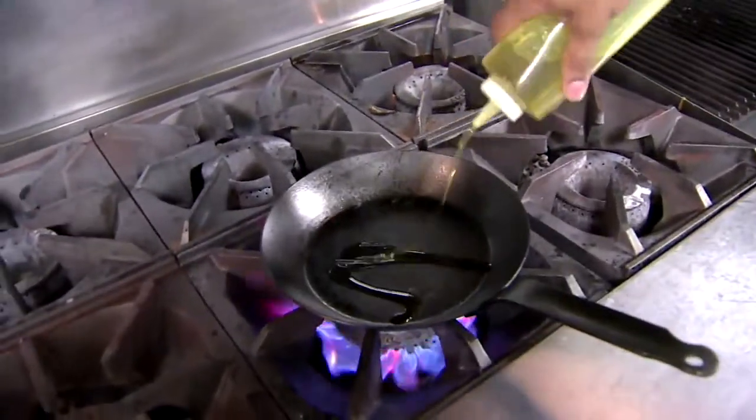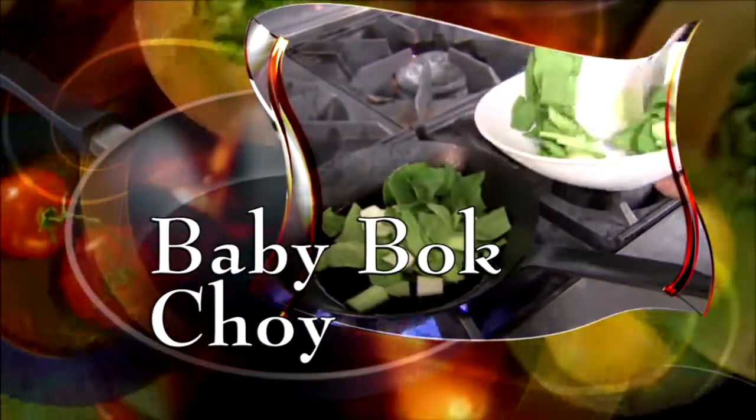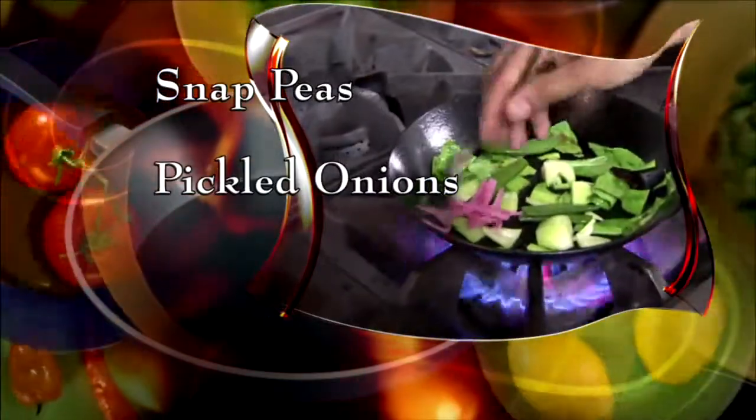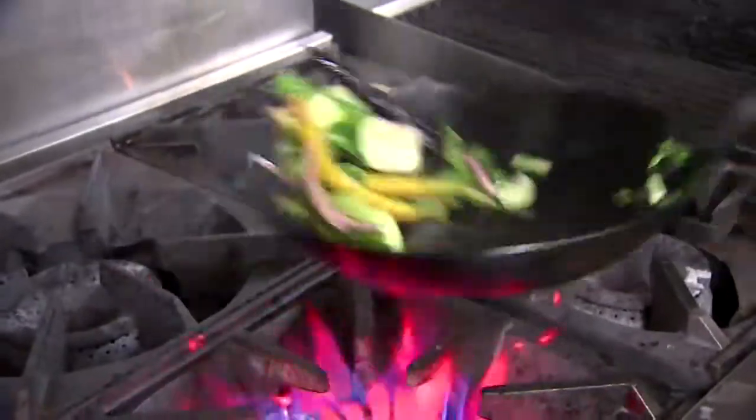While that's cooking, put more blended oil in a hot pan and add blanched baby bok choy and sauté. Add salt, snap peas, pickled onions, and yellow and purple baby carrots. Give it a toss and it's ready to plate.